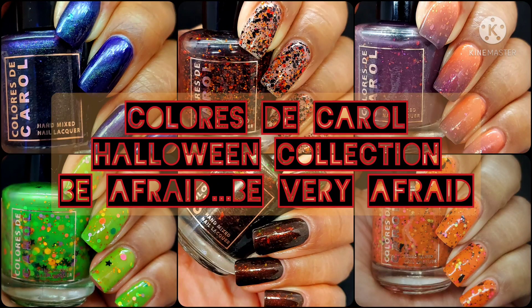Hi friends, welcome back to my channel. Welcome if you're new. Today we are live swatching the Caloris DeCaro Halloween Collection, 'Be Afraid, Be Very Afraid,' which is going to be released on September 10th.